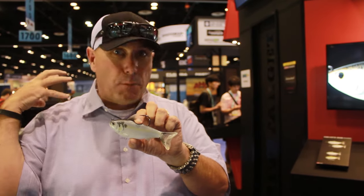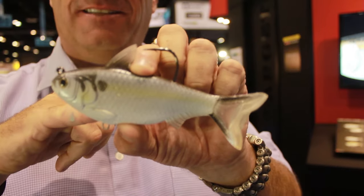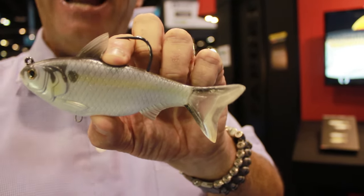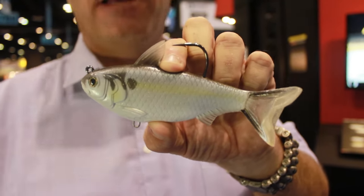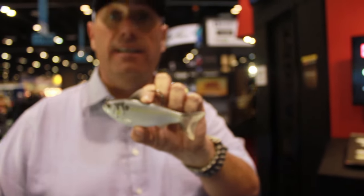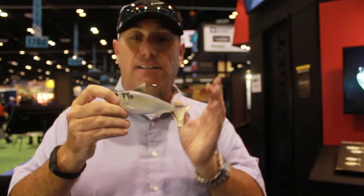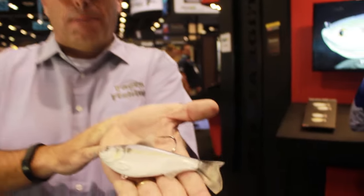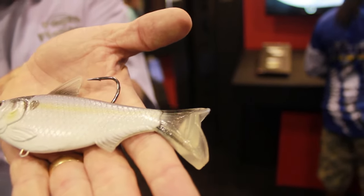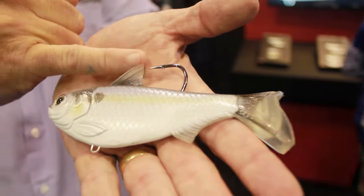And this is the biggest launch LiveTarget has made since their initial launch, since year one. They've brought out a whole new line of baits — these super ultra-realistic swim baits right here. Nine different hatches. And what I mean by that is one of the things you hear a lot around here is 'match the hatch.' Basically, an old fly fishing term — match what the fish are eating. And that's basically what they've done.